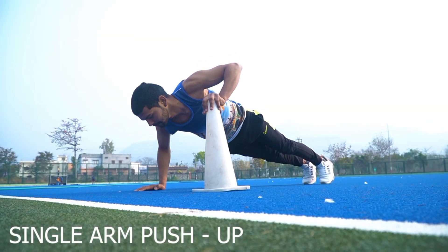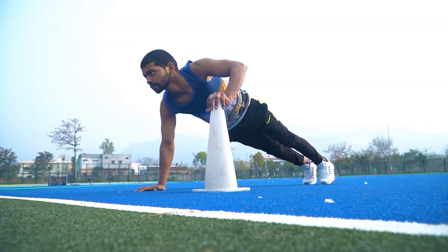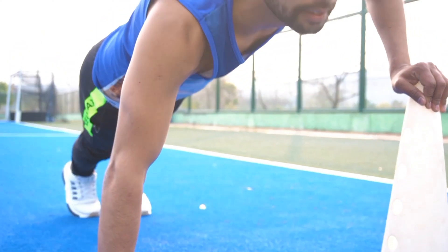Number 7: Single Arm Push Up. In this exercise, our triceps muscles are strengthened.